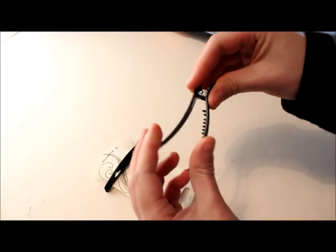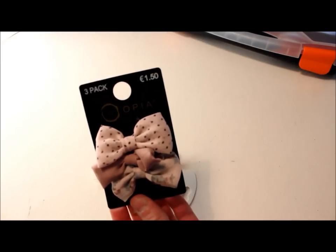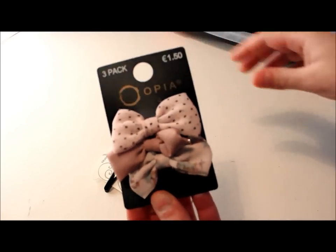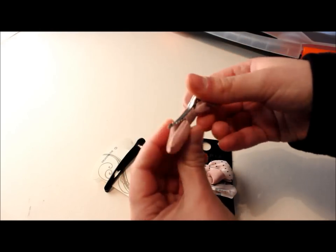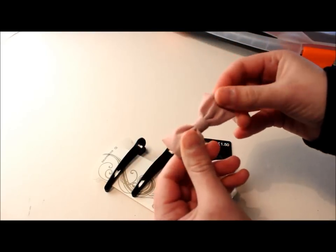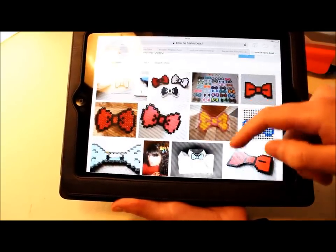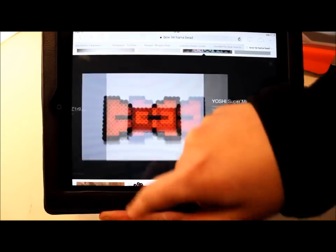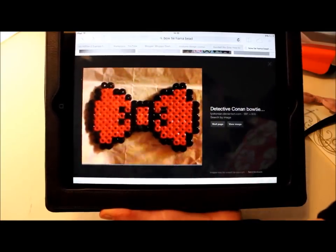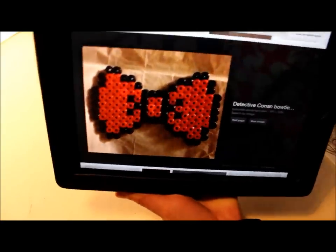I would advise you to use a pair of tweezers to help you out with your design. Next up you will need some alligator clips. This one unfortunately is slightly too big to go over my laces, so I got this pack of three bow clips from Penny's for €1.50 — the alligator clip on it is perfect. Next thing is to find a design. Google Images or Pinterest is brilliant. Once you find the design that you like, just save it on your computer and then follow it accordingly when you bead it on your pegboard.